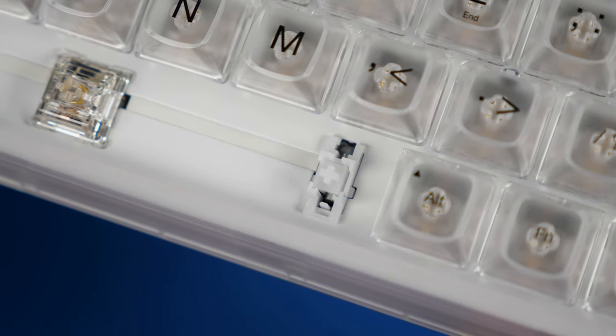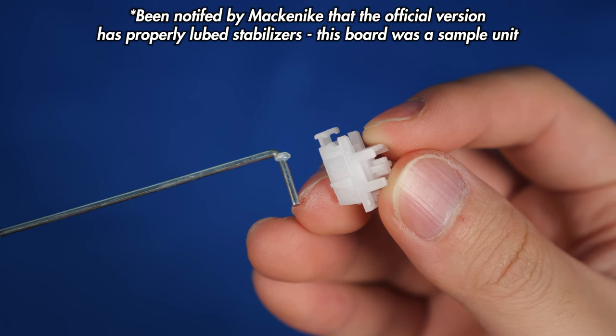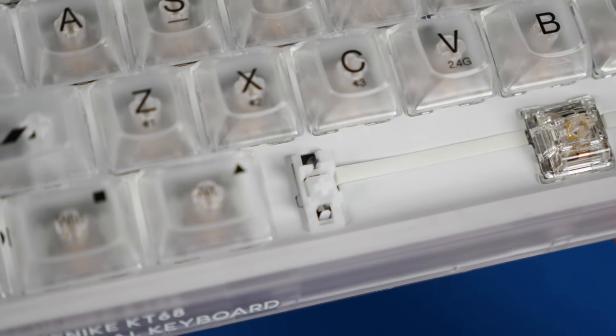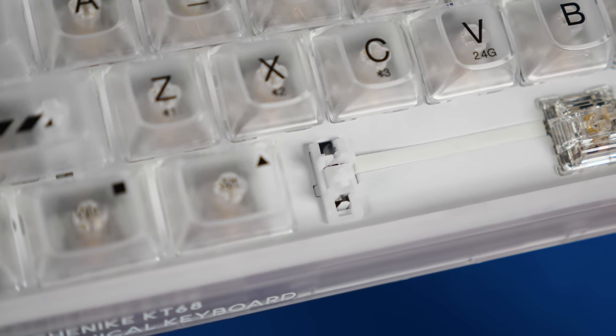As for the stabilizers, they're really basic plate stabs, and the one thing that grinds my gears are these fake lubed stabs where they just put a bit of lube on the corner and called it a day, so I'm pretty disappointed about that. The spacebar is definitely not great, and they tried to fix it by adding some silicone in these slots to make it sound slightly better. But you can be the judge of that because here's the sound test.